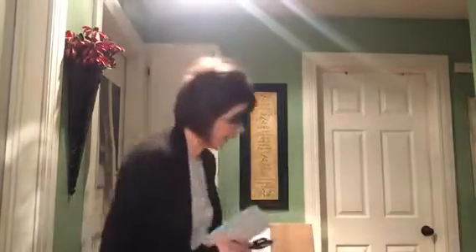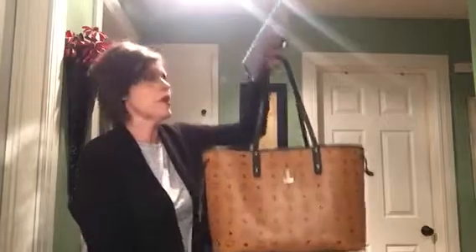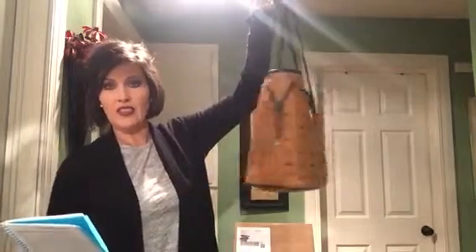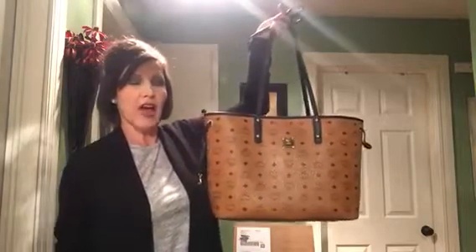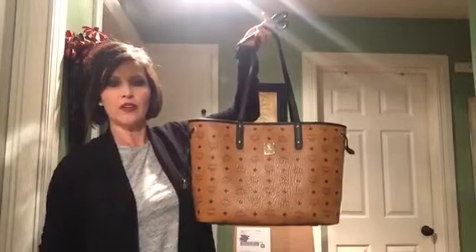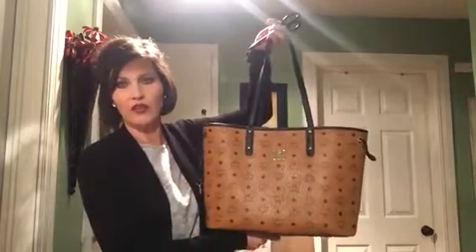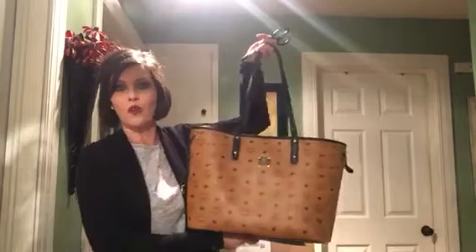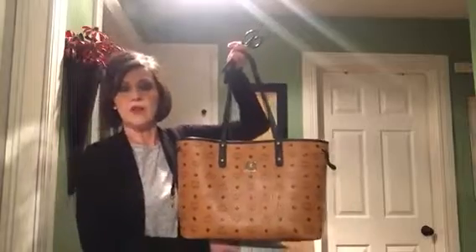I went ahead and switched back and I've been using my Vasetto tote in cognac. This is the Vasetto in the medium size — the measurements are 15 inches wide by 11 inches tall by 6 inches deep. It's similar to the Neverfull MM, closest to that size. It's not as big as the GM, but it's a bit wider since the Neverfull is 13 inches wide, and this is 15.